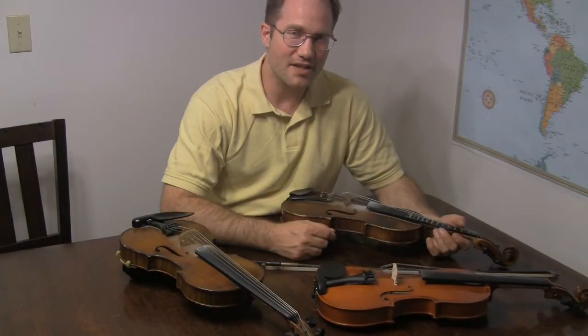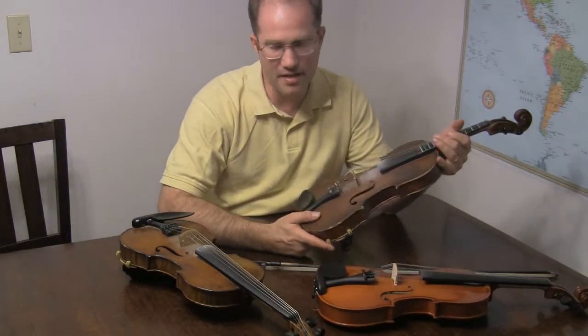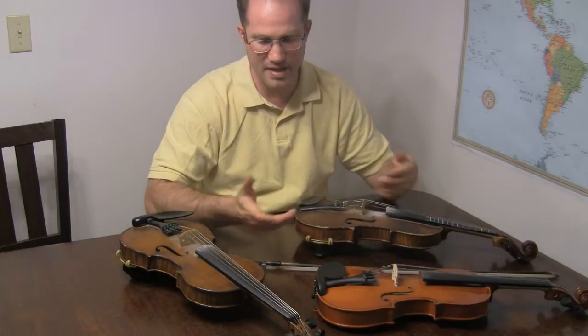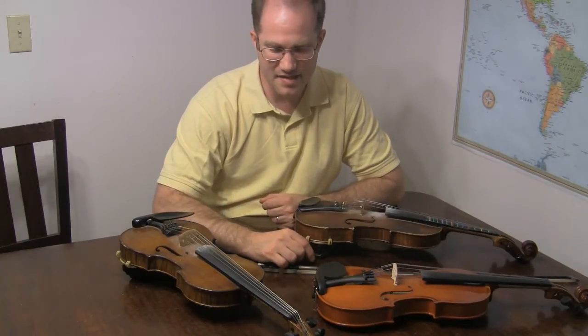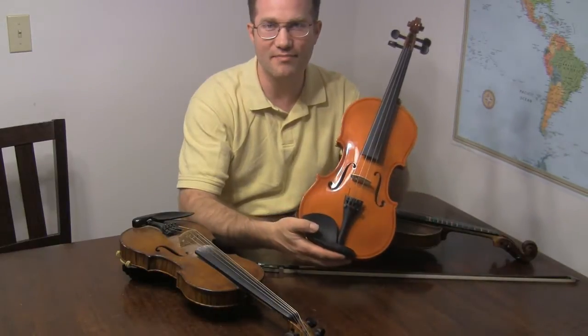Hello and welcome back to John's Fiddle Lessons at BluegrassDaddy.com. Today I'm going to talk a little bit about my fiddles — what kind of strings are on them and what kind of bow I use. So first of all, this is one that you may have seen before.